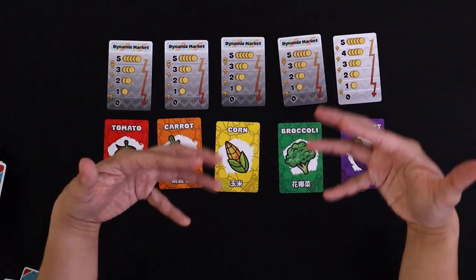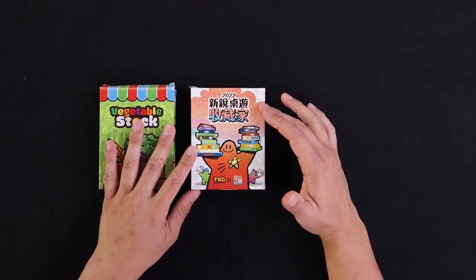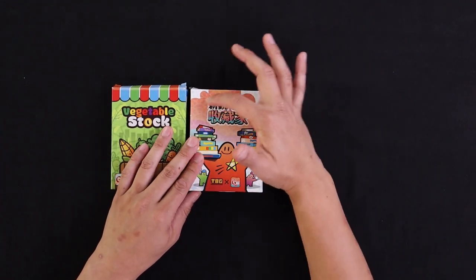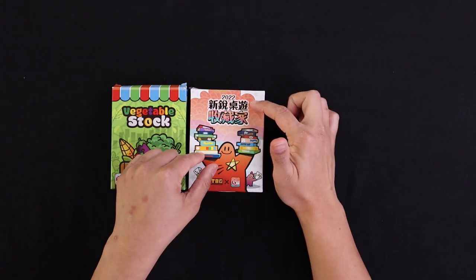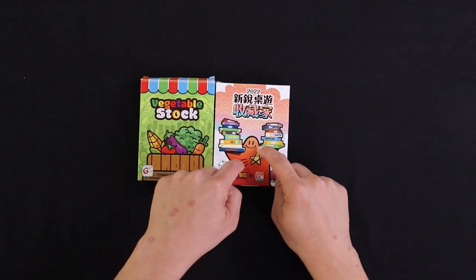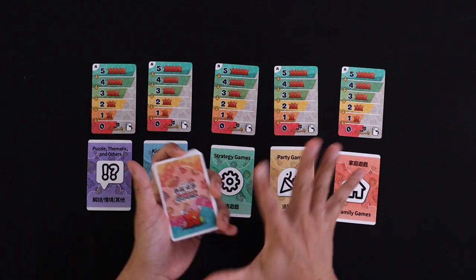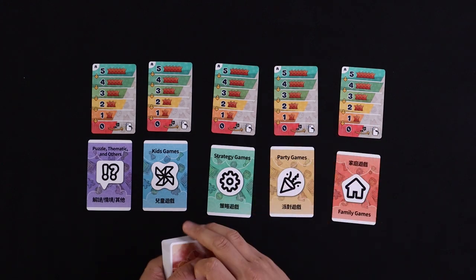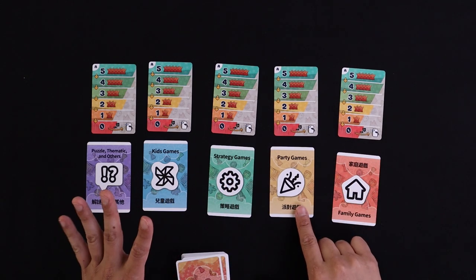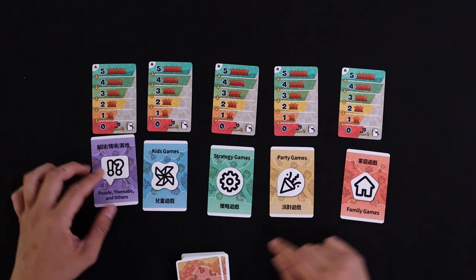Earlier I mentioned I like a second game even more — Cutting Edge Board Game Collector, or in Chinese 'Xin Rei Joyo,' meaning something like 'hotness new board game collector.' It's pretty much the same game as Vegetable Stock, but instead of collecting vegetables you're collecting board games — puzzle/thematic, kids games, strategy games, party games, and family games. These cards are also double-sided with Chinese and English.